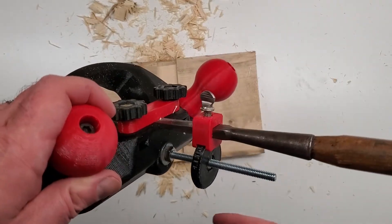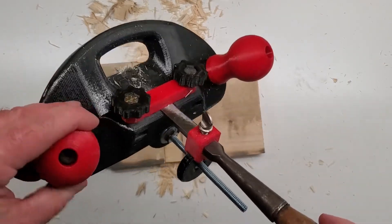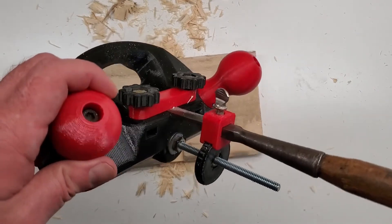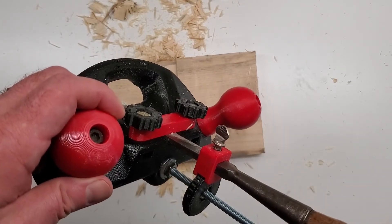On this one, a full revolution of the knob advances the cutter to make about a 35 thousandths of an inch depth of cut — that's around 0.9 millimeters. On the M6 version, a full revolution makes a 0.7 millimeter depth of cut.